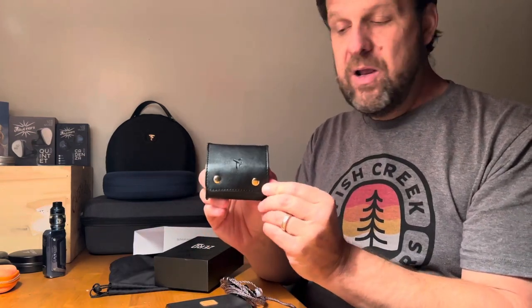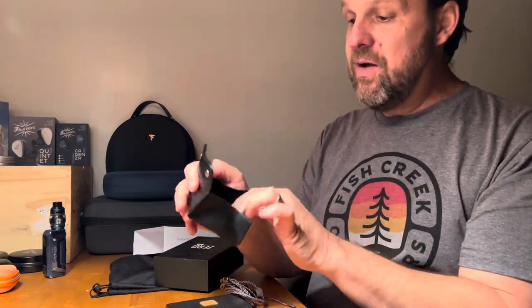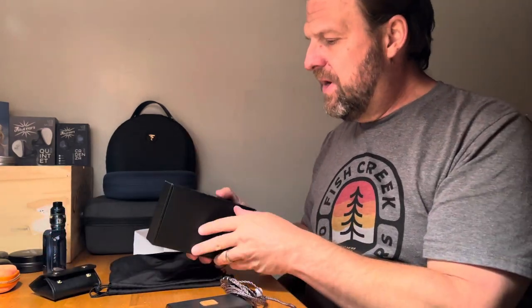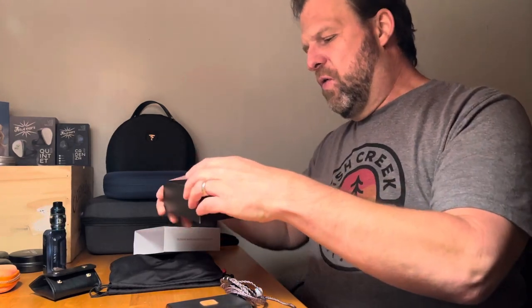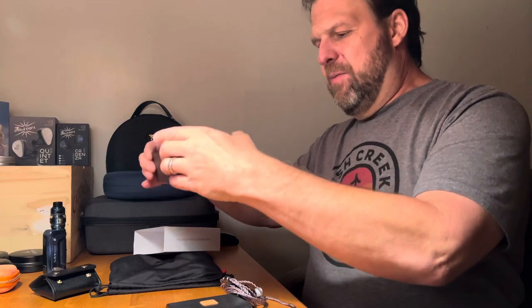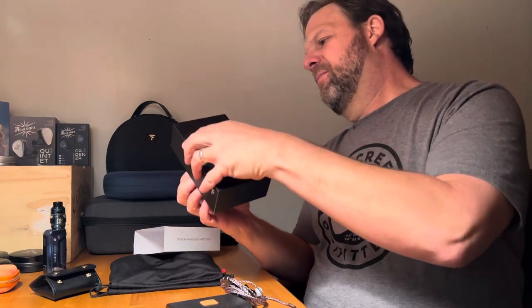First up is a nice leather carrying pouch. It's good — it's got plenty of room in there for the IEMs and the cable. Not super structured or anything like that.